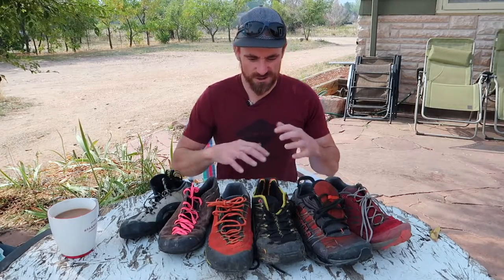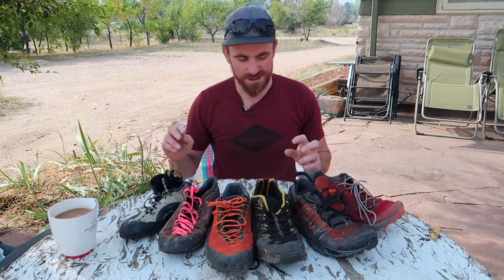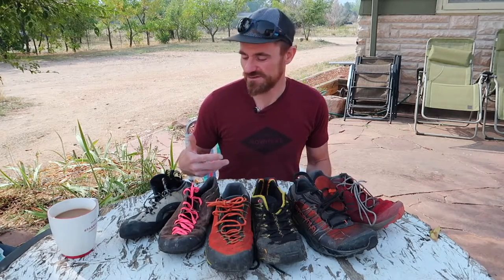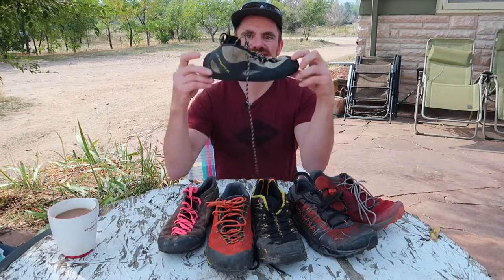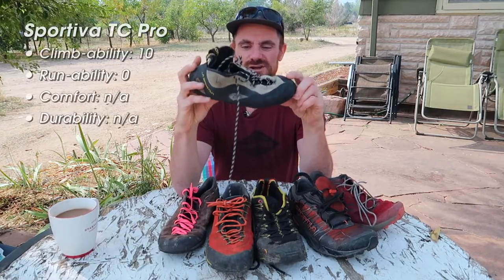I have in front of me this array of shoes that I've taken on runs, and we'll go from climbing shoe to just trail runner shoe, and I'll point out some of the strengths and weaknesses of each. The first is the Sportiva TC Pro — this is what I'd call a climbing shoe, a flat-footed trad climbing shoe.